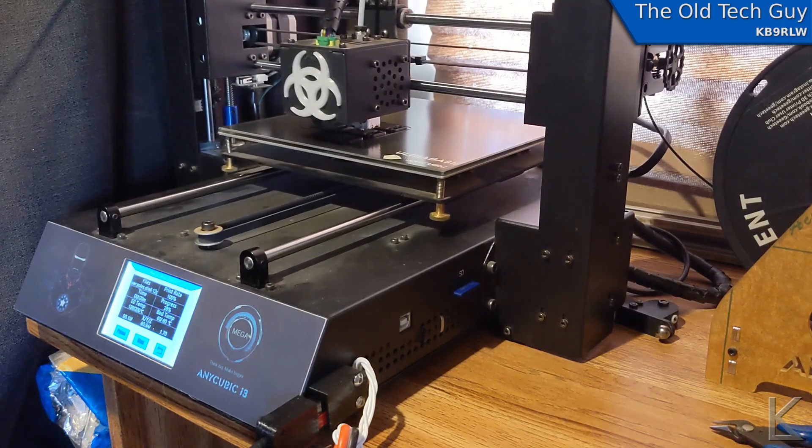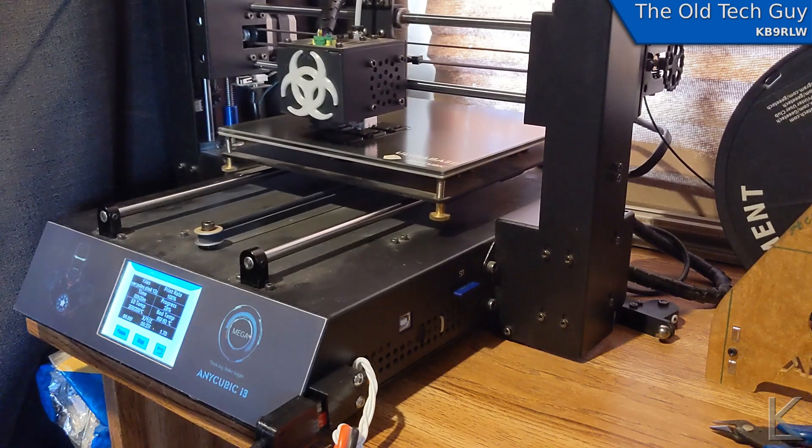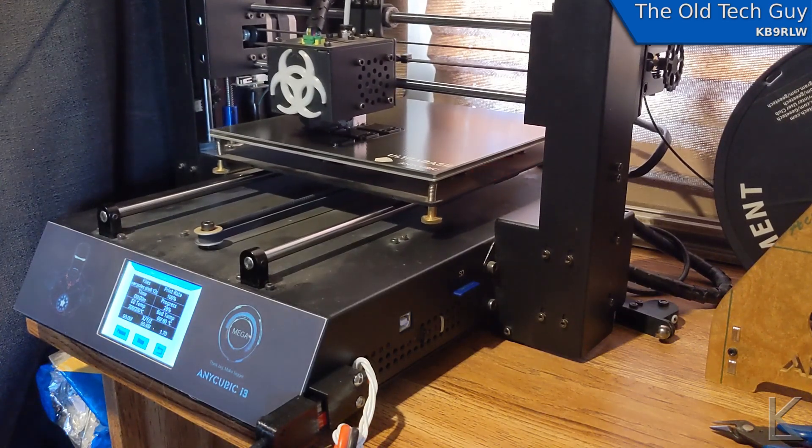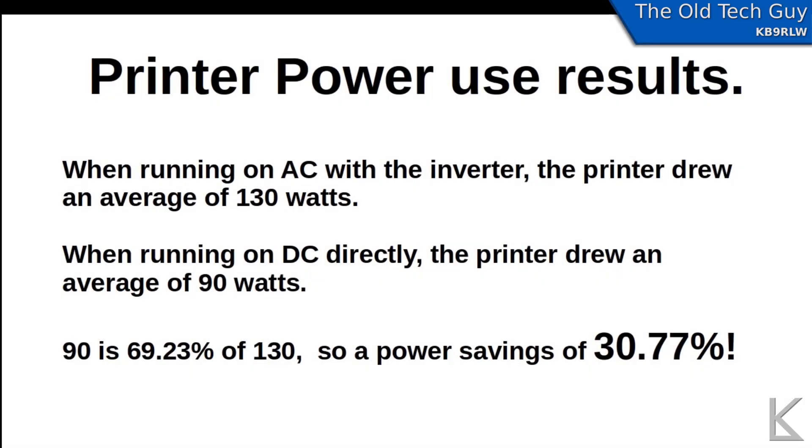It's RF quiet now — it's not obliterating my amateur radio gear with noise from that switching power supply. So this is a win. Here are the results: when the printer was running off AC power using the inverter, it drew an average of 130 watts. When running directly off DC power with no inverter, it only drew 90 watts. That gives us a power savings of 30.77% — quite a gain in efficiency for not using the inverter.